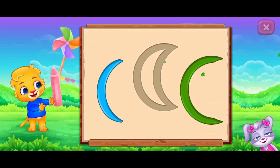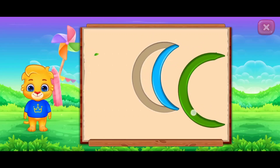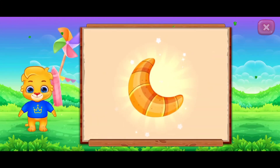Crescent. It's a crescent. Crescent Croissant.